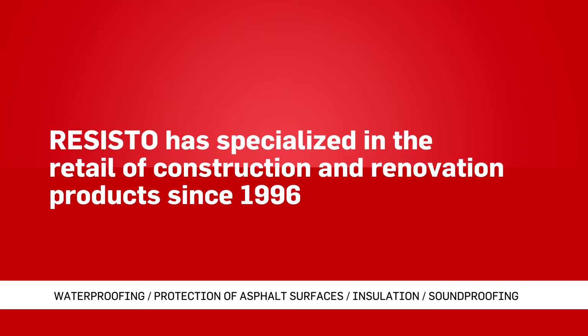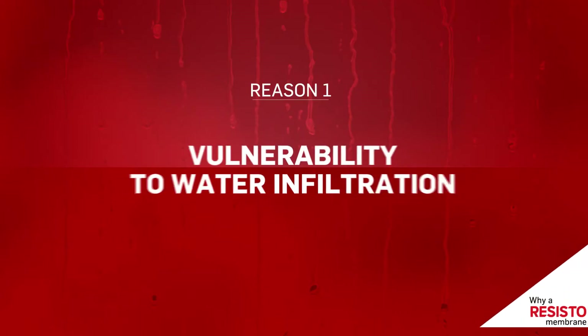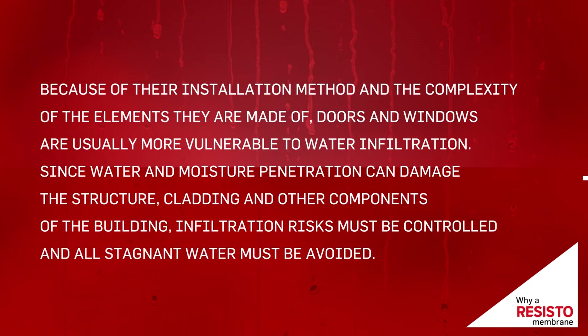Why should you install a bituminous membrane around doors and windows? Reason 1: Vulnerability to water infiltration. Because of their installation method and the complexity of the elements they are made of, doors and windows are usually more vulnerable to water infiltration.